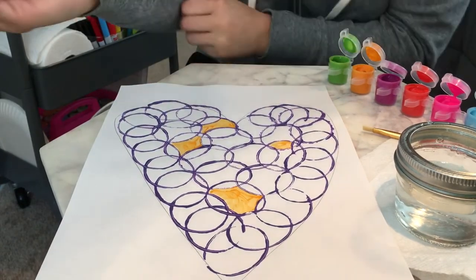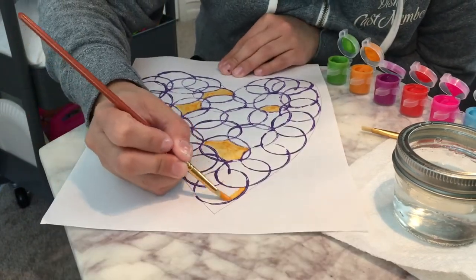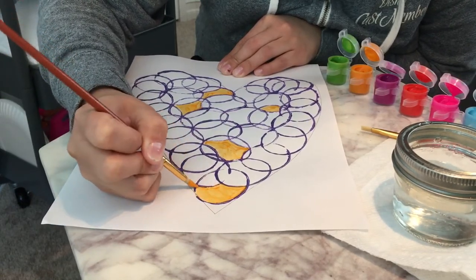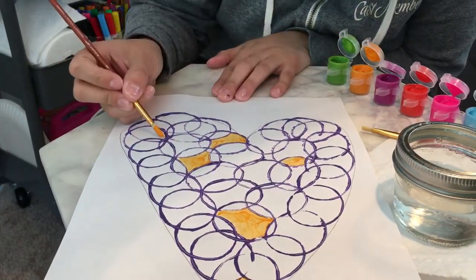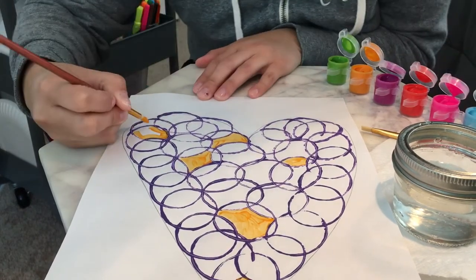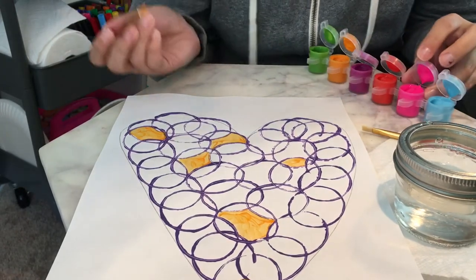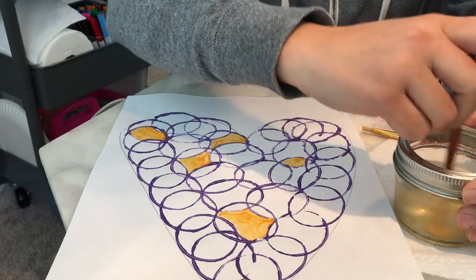Still using the orange color, and how about I paint this big old pocket there. And how about this pocket there too. Now I want to switch colors, so I'm going to go into my pink — just kidding, I need to clean my brush first. So clean that brush, make sure it's nice and clean, tap tap tap, get all that water off, and then dry my brush.